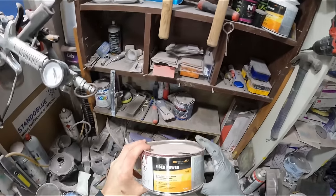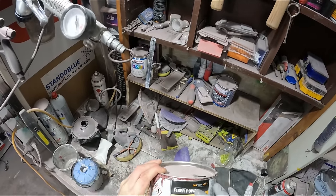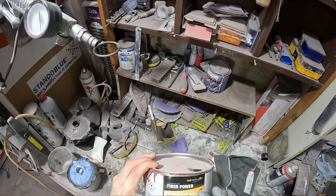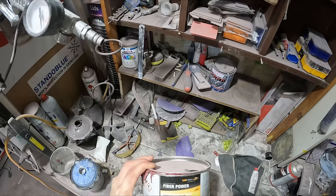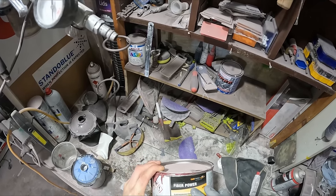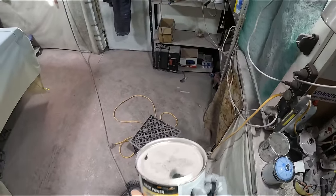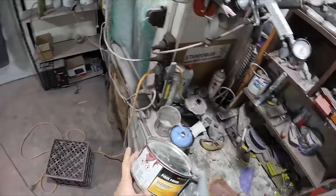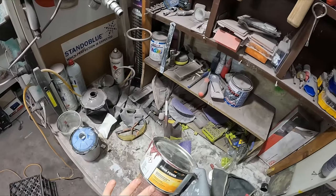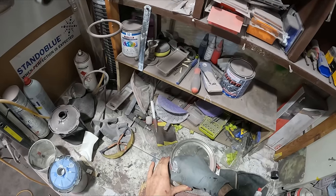This is some of the stuff that Spray Guns Direct sent out — Car Finish Automotive. They want some honest opinions on it. They're possibly going to be getting this stuff in to replace some of the Evercoat stuff — they had some dramas with the suppliers. I haven't done any sanding of this yet, I've just been applying it, but it does seem to go nice and hard and hold in pretty well.